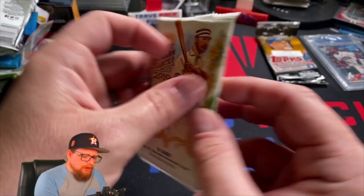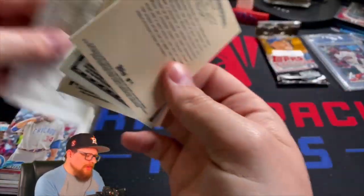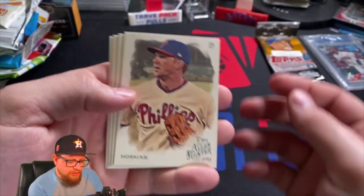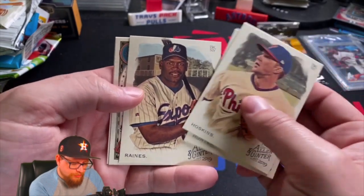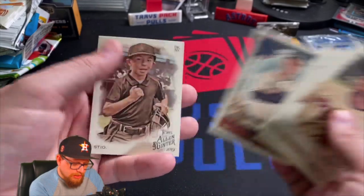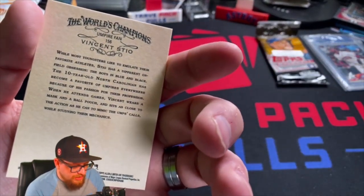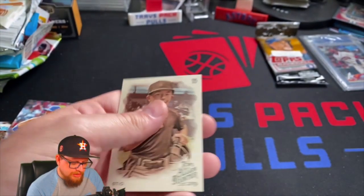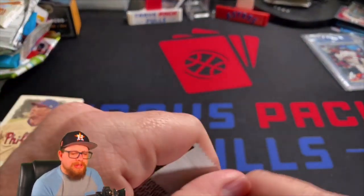Here we go - we're looking for Tatis Jr., that is the one we want. Vlad's in here, Jimenez is in here, but we're looking for Tatis. This is a retail pack - Rhys Hoskins, Torii Hunter, Tim Raines, Corey Seager mini, Blake Snell, and this guy - Vincent Steo. He's a fan of umpires - interesting.